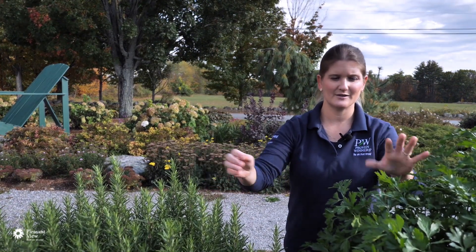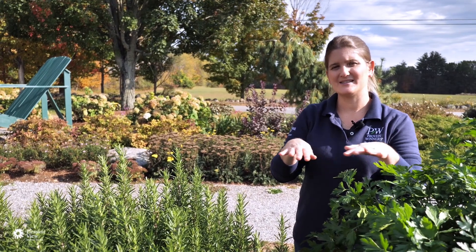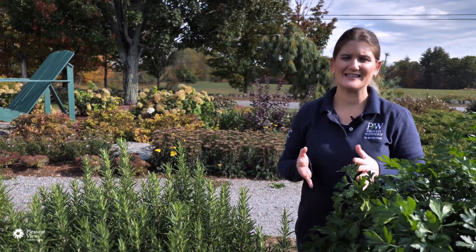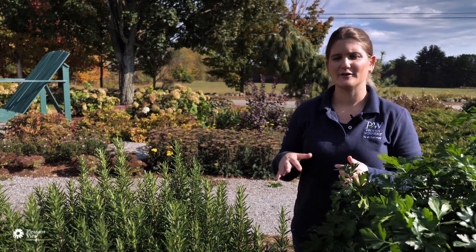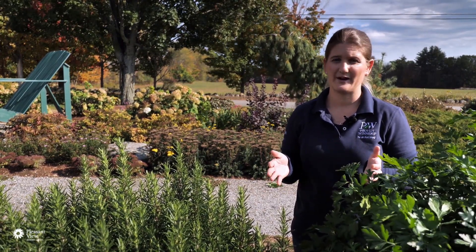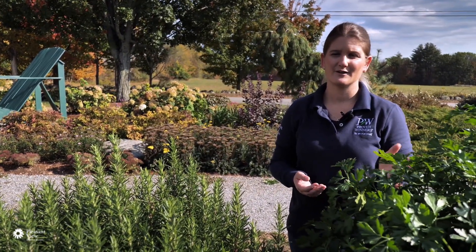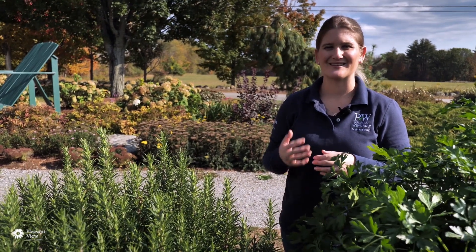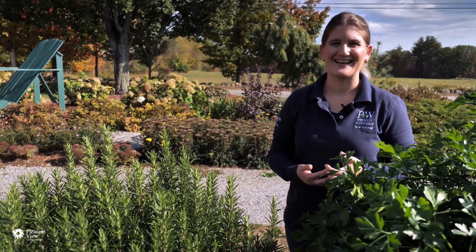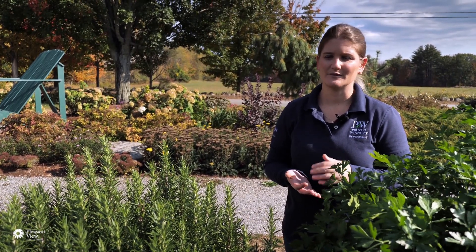Up here we've got rosemary and parsley. Go ahead and cut them, wash them, pat them dry to get the excess moisture off, then lay them in a single layer on a baking sheet and stick it in the oven at your lowest setting — typically around 170 to 180 degrees. It generally ranges anywhere from one to four hours depending on the moisture content. As soon as they're papery and crumbly, take them out and store them in an airtight container — spice jars or mason jars work well.